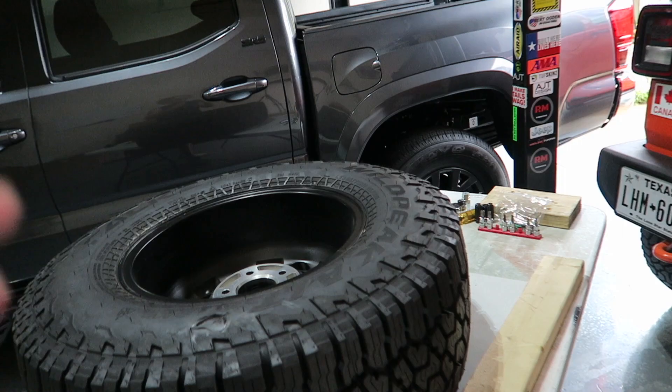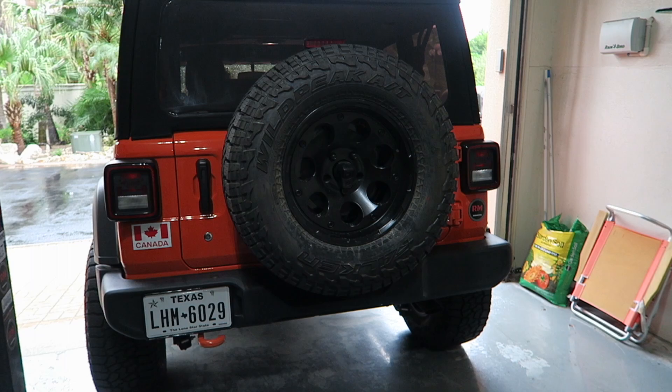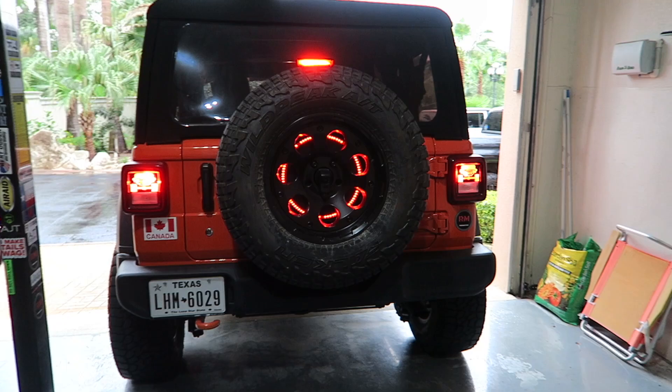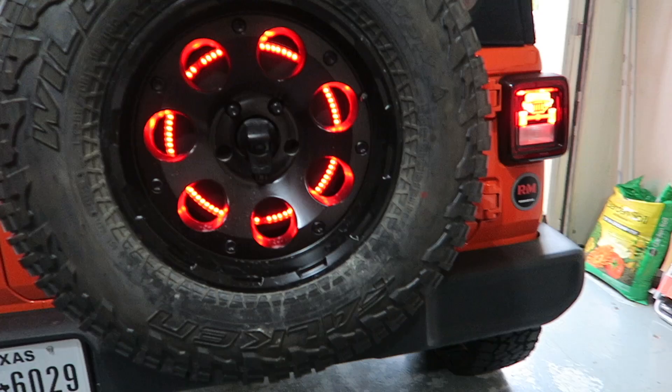Now I have to finagle this behemoth back on there, put the lug nuts back on, and then I'll let you guys see what it looks like through the tire. All right, the moment of truth — Krista is inside the Jeep and we're going to go ahead and hit the brake pedal. There you go — that's what it looks like all lit up. Check that out. She's not going to have any problems being seen going down the road, and I love how it goes around in the ring through the holes of the tire.